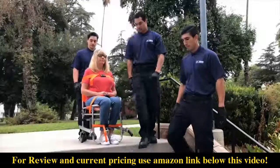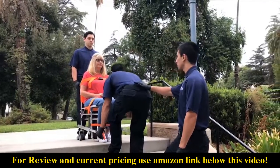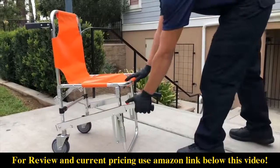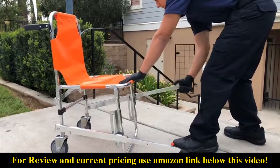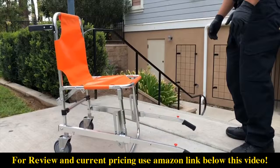The front and rear operators then move to their positions at the front and rear of the chair. When carrying the chair on stairs, both operators should face the patient. The front operator presses down on the front carrying handles until they lock into place, then extends the front handles by pushing the red release button and pulling the handle out until it locks. The front carrying handles are now in moving position to operate.